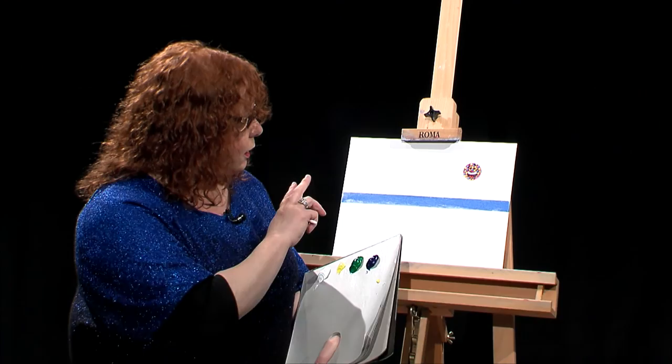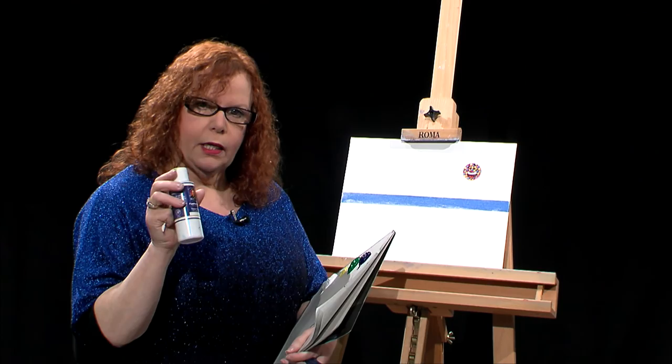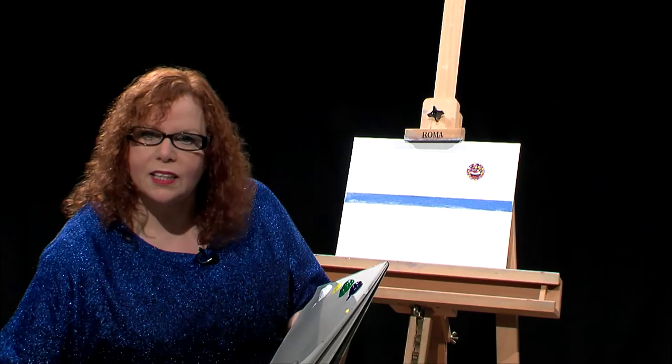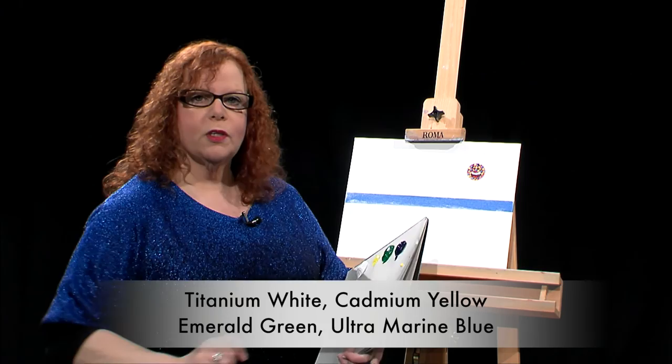What I have done is I have put a white Fast Flow on my canvas, which is a titanium dioxide — it is an oil based paint but it's thinner. This is Fast Flow white from Wilson Bickford. I am using his products today, his paint brushes and paints. The paint we're using is titanium white, cadmium yellow, emerald green, and ultramarine blue.